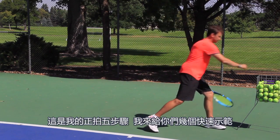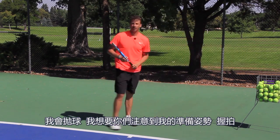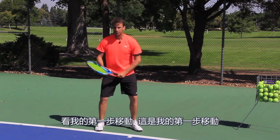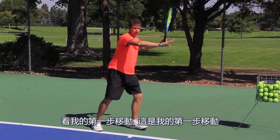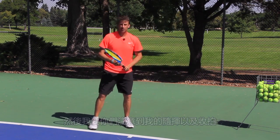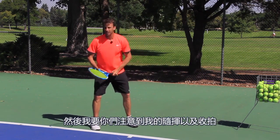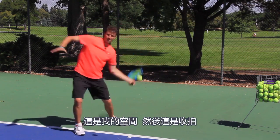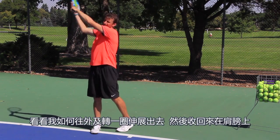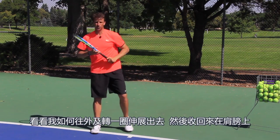Let me give you a quick demo. I'll drop the ball — notice here's my ready position with my grip. Notice my first move. Now notice how I create that space with the elbow. Then notice my follow through and my finish. Here's my space, and here's my finish. See how I go out and around, I extend, and then I come back over the shoulder.